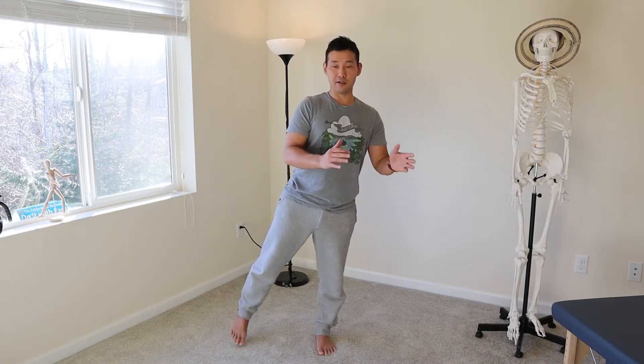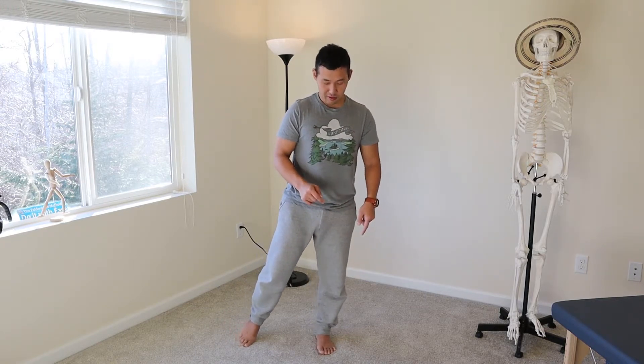If you lose your balance, you'll notice the weight on your ankle shifts inside or outside. Do the best you can to maintain that alignment. If this gets easier for you, then you can remove your hand support and try to do it without holding onto anything.